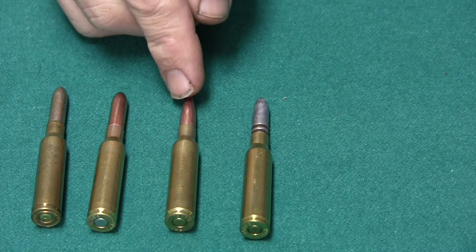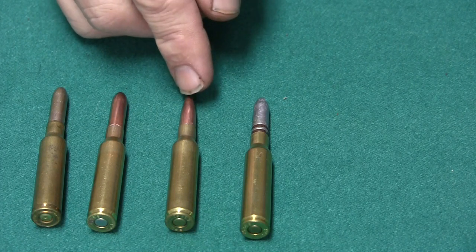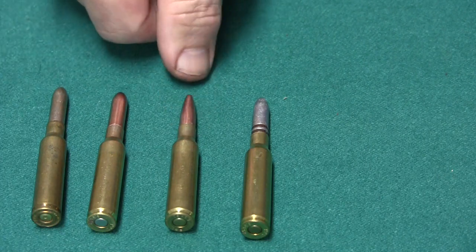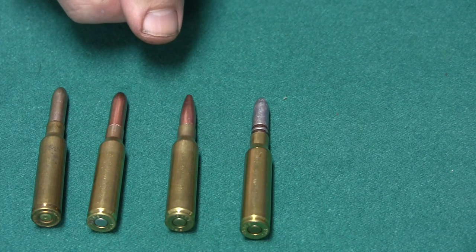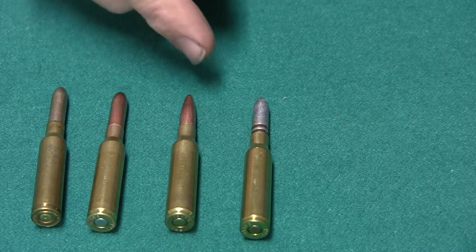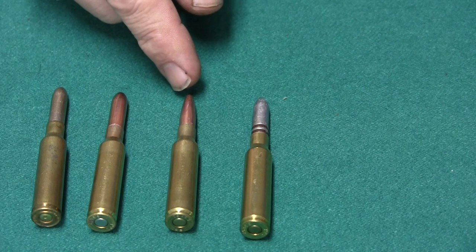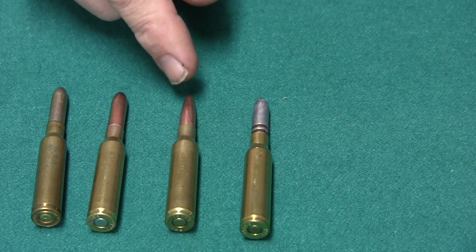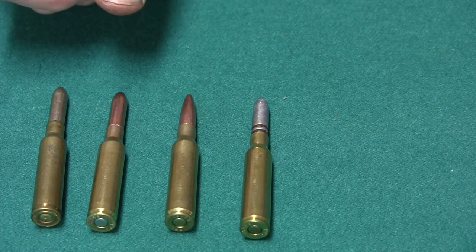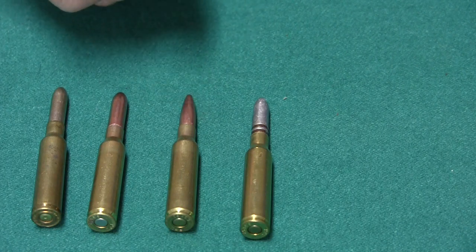Next, I have another reload using — to take up the slack — PPU has made a 140 grain bullet, which is a spire point, and it's a .268 thousandths diameter bullet — the correct bullet. I believe they make this in a full metal jacket and a soft point. They also make a 123 grain spire type bullet in that diameter. I have not used the lighter bullet in the correct diameter.